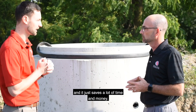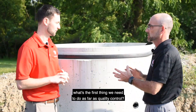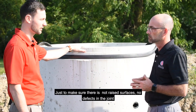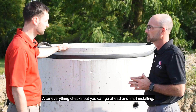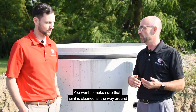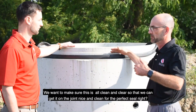It just saves a lot of time and money. So let's walk through how we install an RFS gasket. The first thing you want to do is look and inspect the joint — make sure there's no raised surfaces, no defects in the joint. On pipe or manhole that's been sitting out in the field, you want to make sure that joint is cleaned all the way around, clear of any dirt and debris, so we can get a perfect seal.